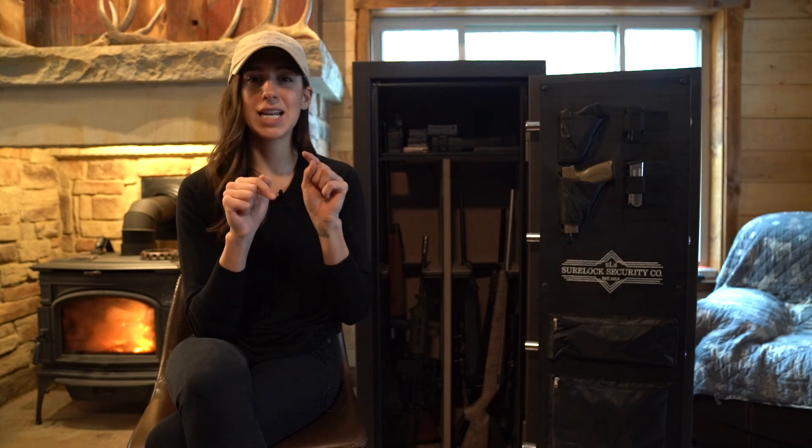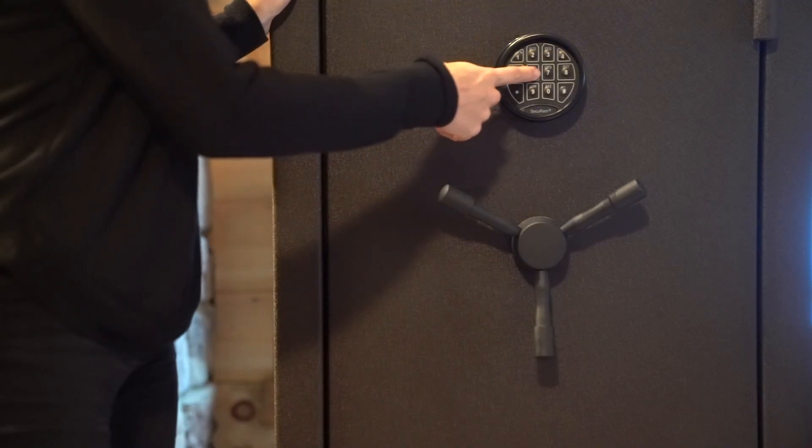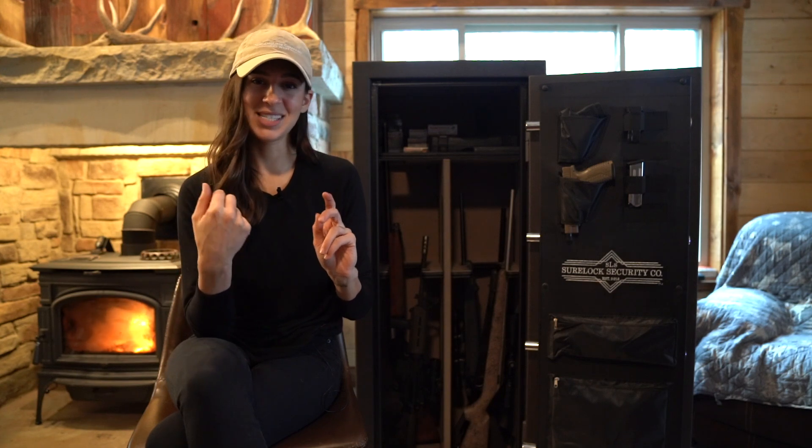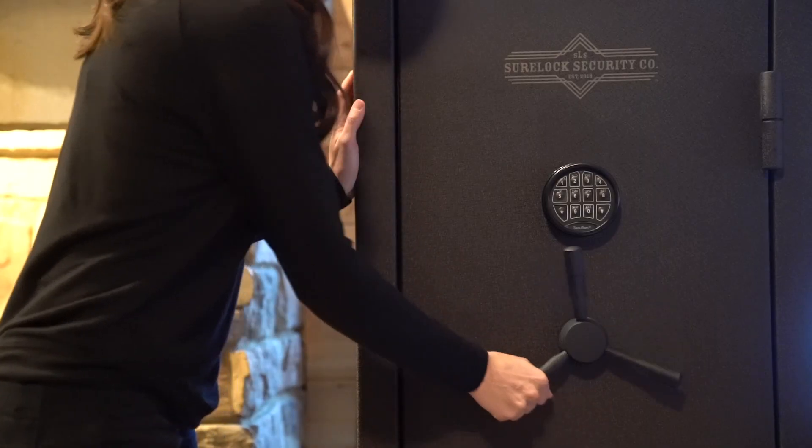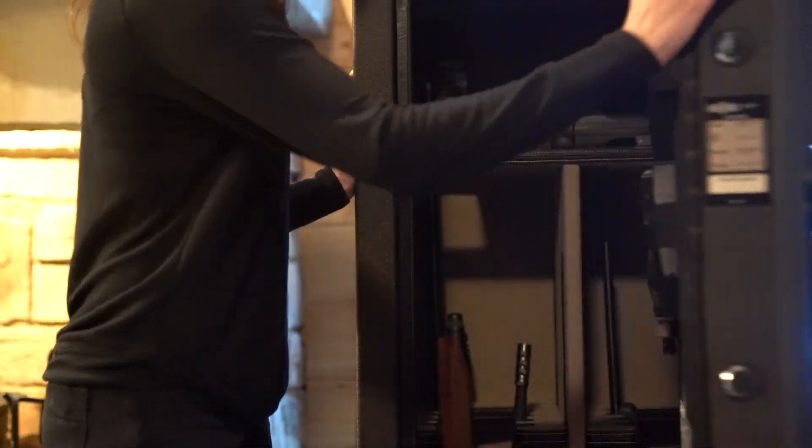As you punch in the numbers it makes a nice beeping noise, which is just a pleasant feature, and after you get your code in you give the bolts a twist and the door opens.